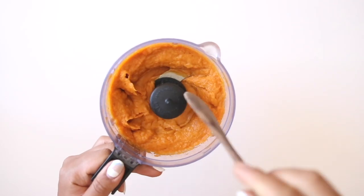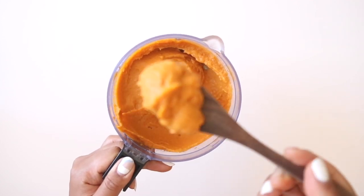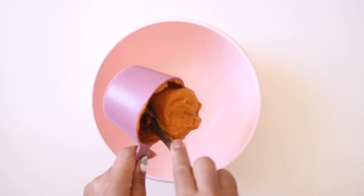I went ahead and roasted mine in the oven until they were completely soft all the way through, peeled the skin, and then pureed them in the food processor until I got a really nice smooth paste. Next, we're going to transfer our sweet potato puree into a large mixing bowl and start to mix it with our cassava flour.